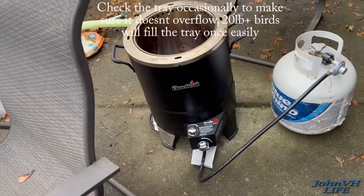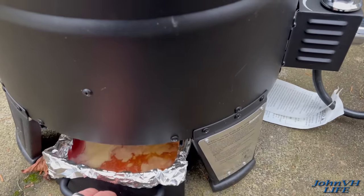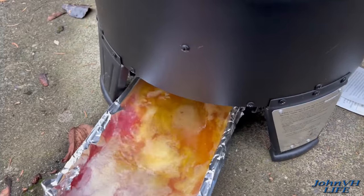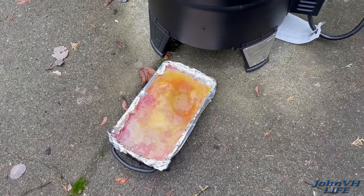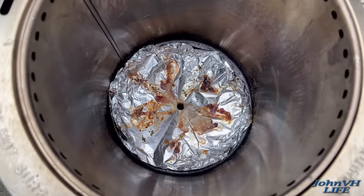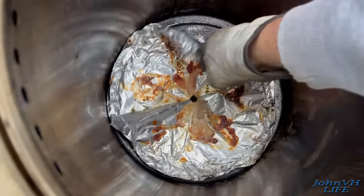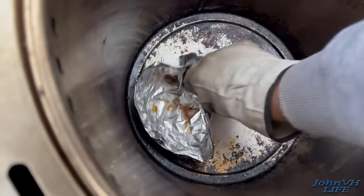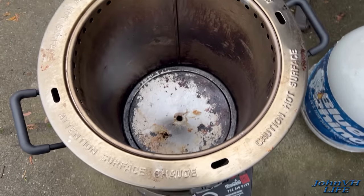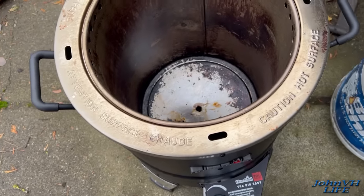Bring her in the house, let it rest, and head to our friends — perfect cooked bird! Don't forget you got drippings down in that tray to make gravy with. One tray full, not too much mess. Once it cools, pull the tin foil out and it's ready to be put away. Just take a rag and wipe the little bit that's down in there — not much, but a little. Easy cleanup, doesn't get much better than that.